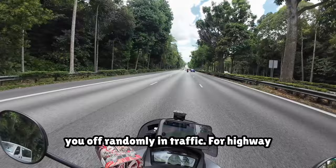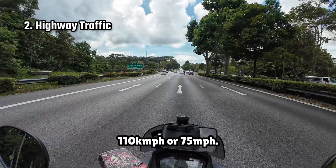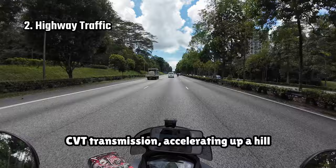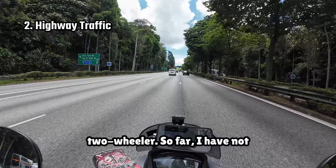For highway traffic, this bike is able to hold its own despite its 155cc engine, and can achieve speeds of up to 110kmph or 75mph. However, the downside is that because of its heavier weight and the fact that it is just a 155cc engine powering the vehicle through a CVT transmission, accelerating up a hill can be quite a challenge. On the flip side, because of the weight of the bike as well as the dual-wheel configuration, strong winds on the highways don't really bother me as much as when on a two-wheeler.